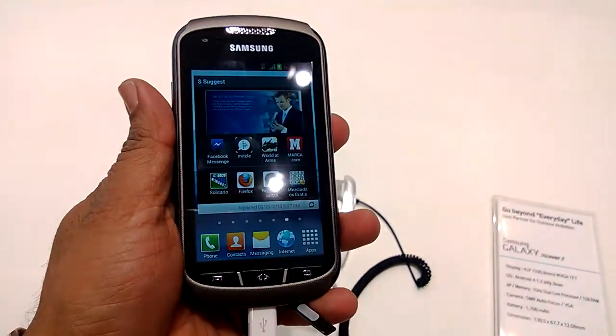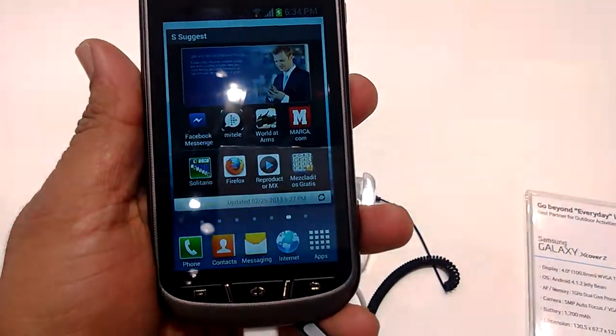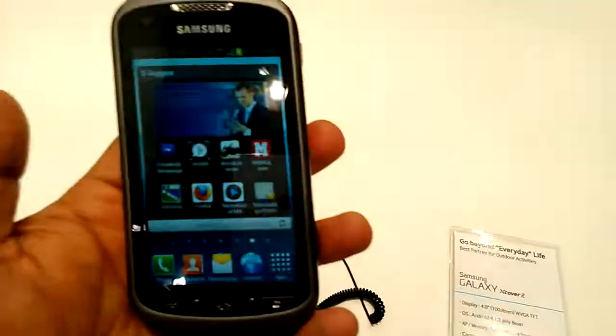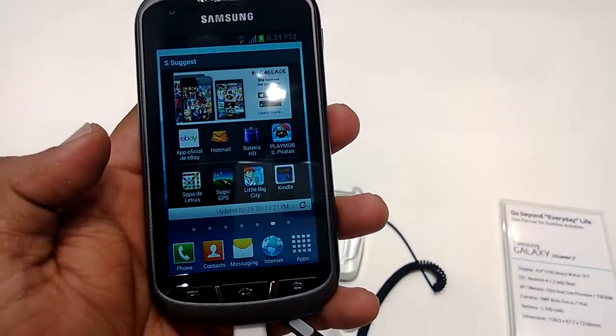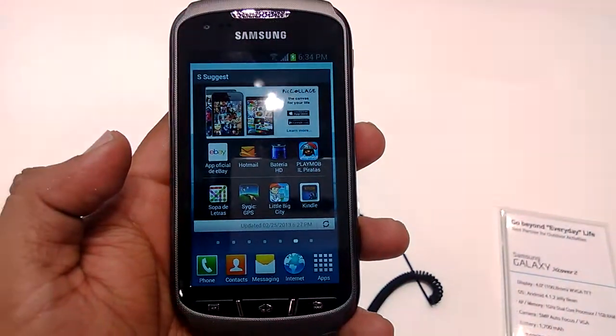So that kind of phone — the Galaxy X Cover 2 — is an everyday-use phone. That was Ashish from technospot.net bringing you the Samsung Galaxy X Cover 2. Thanks!